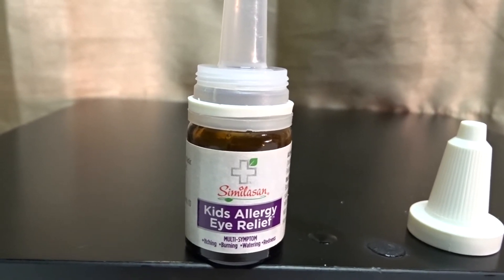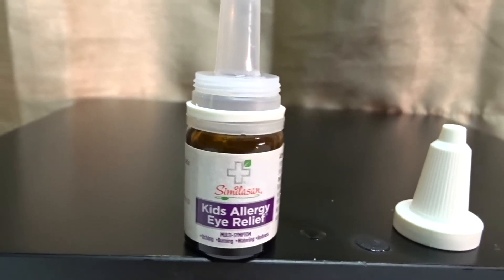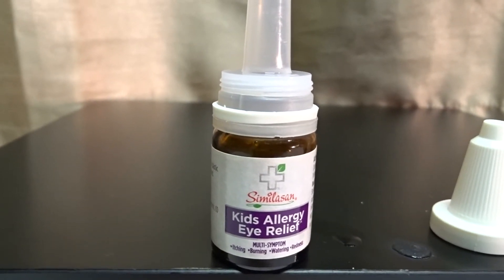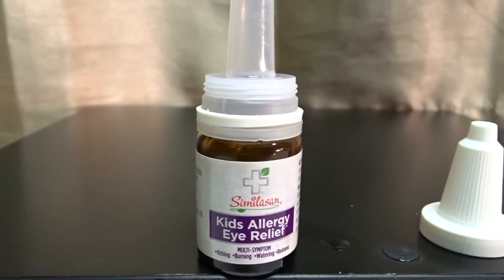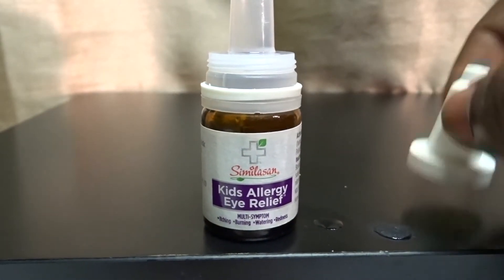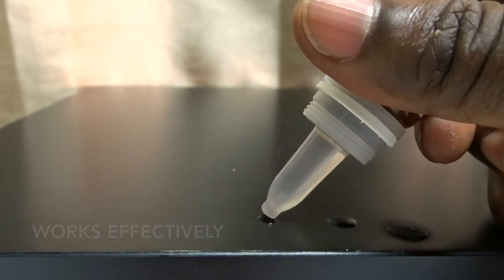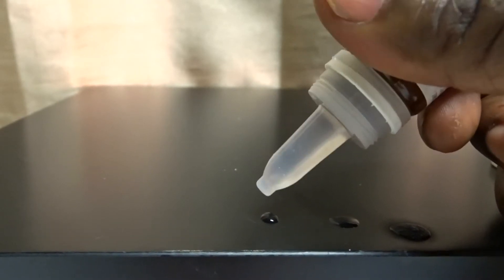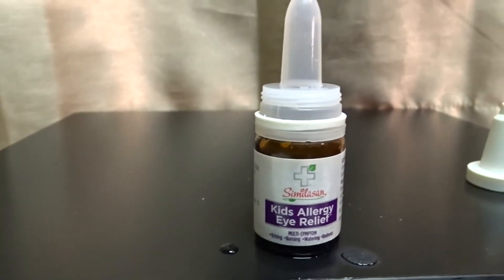He would tell me, and I tried a lot of different things, and I came upon the Similasan Kids Allergy Eye Relief Drops here and it does work. It does work. You get just one to two drops in each eye.